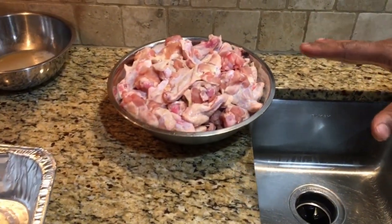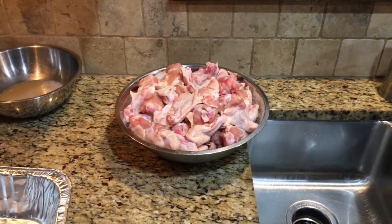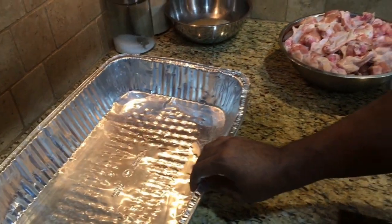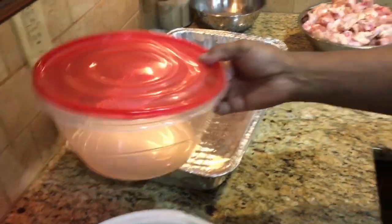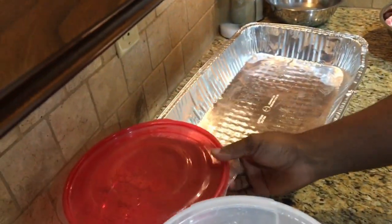We have our chicken wings over here. They've already been washed, prepped, and cleaned. This is the tray we're going to be using to put them into season, and this is the Tupperware container we'll put our flour in to coat the chicken wings.